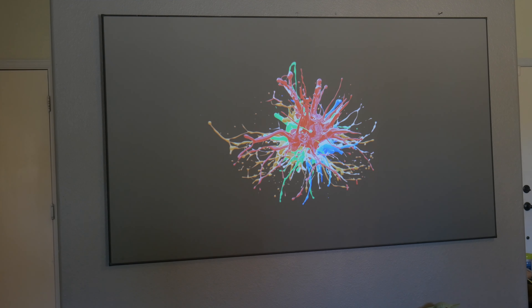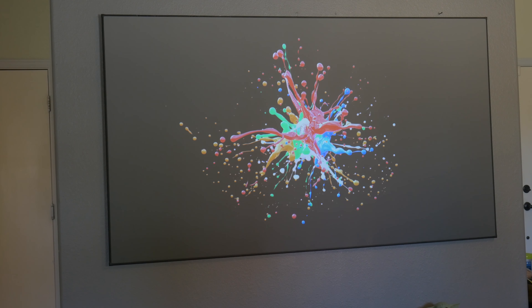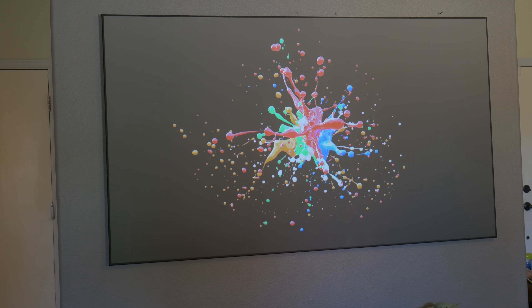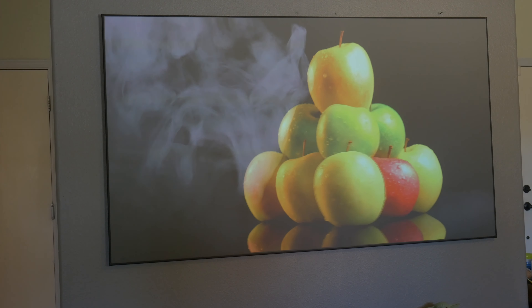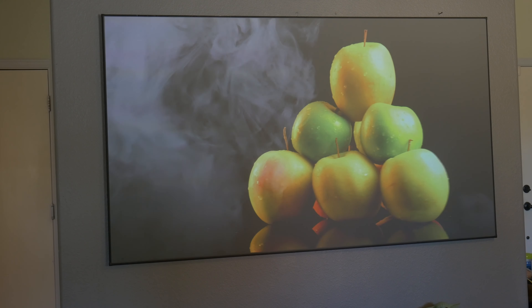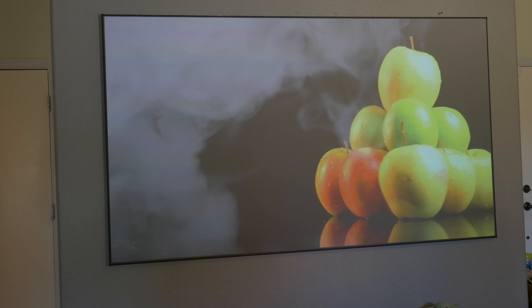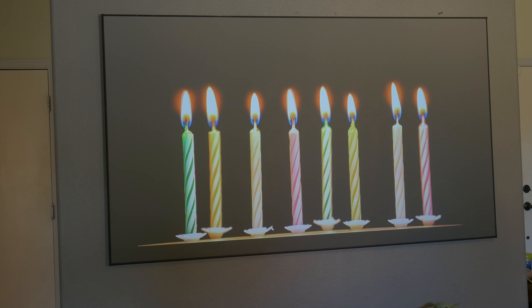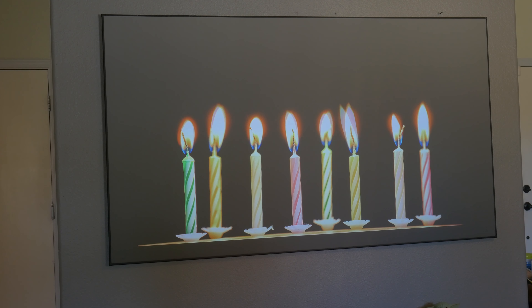Hope that guy gets his money back, because to be honest, not every screen is going to work for any projector. That's why you need to choose the correct paint option. If you don't have the lumens, don't expect too much. Go lighter than gray — don't go that dark. Then you can go darker until you find a good balance of whites and blacks, because contrast is about that: a good balance between blacks and whites.